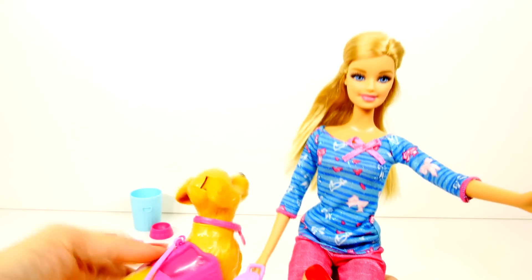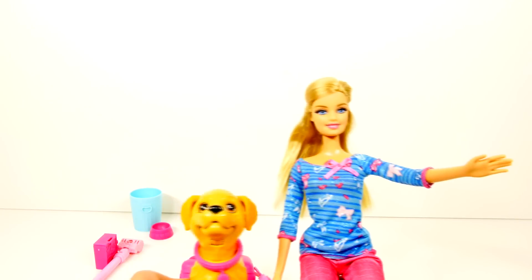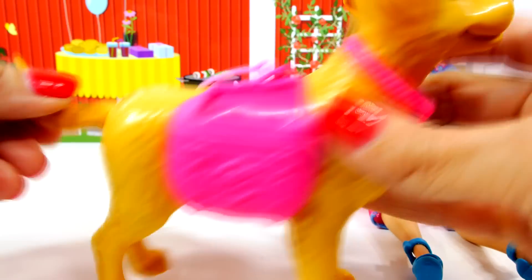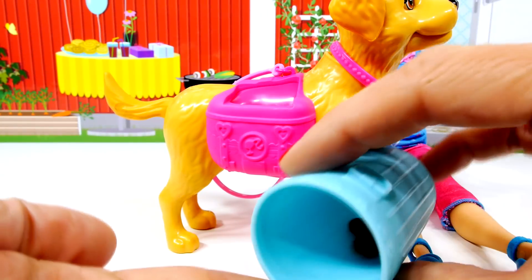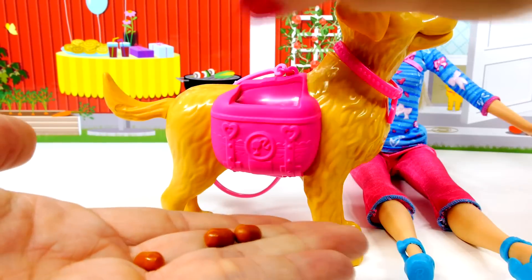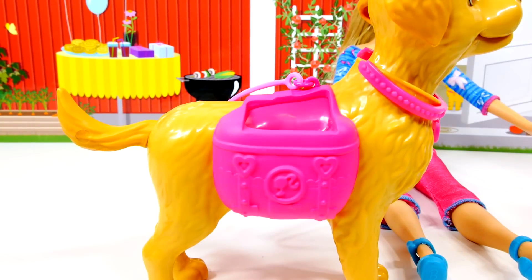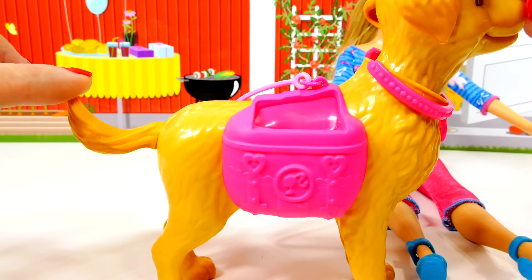Okay, let's figure out how to help Barbie potty train Taffy. Here's how everything works: there's a little hole on the back of Taffy's little saddle that she or he is wearing, and you take all of the little fake pieces of poop and drop them down. See how this works? It goes right down in that little hole, and then you press down on Taffy's tail to make them come back out.